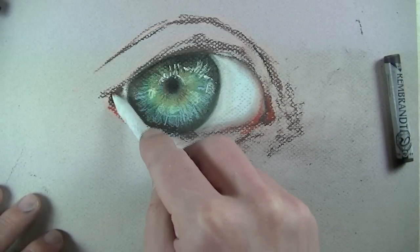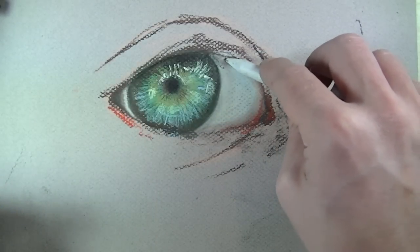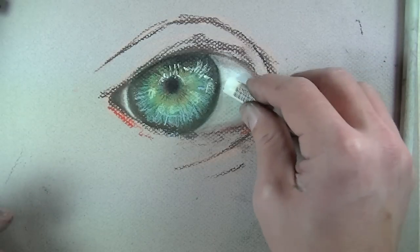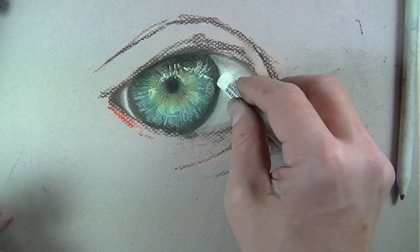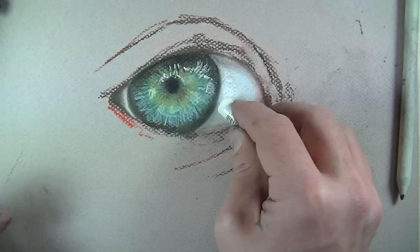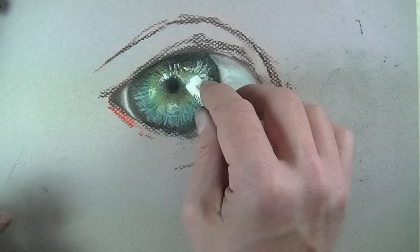There's a lot more shadow happening over on the left corner of the eye, so we'll use that dark brown and work it in with the blending stump. A few more areas of shadow right underneath the top eyelid. Now we're going to break out the white — this is actually pure white — and we're going to create those highlights that happen in the white part of the eye, as well as some strong highlights on the iris part of the eye.